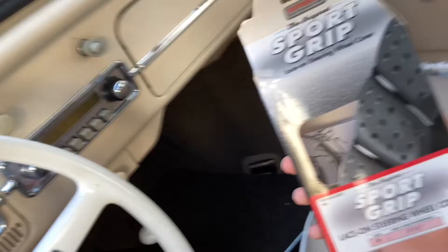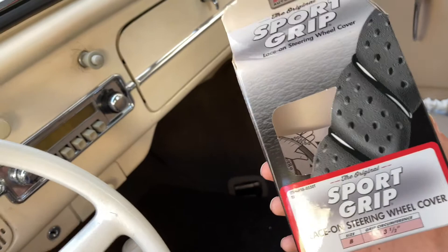We've got this cover, got this off of Amazon. It comes in different colors and we got the tan one so that way you can match all of this.